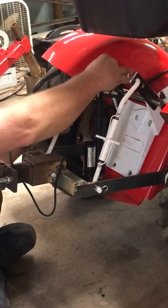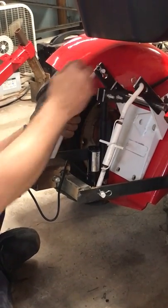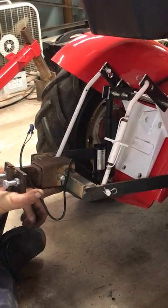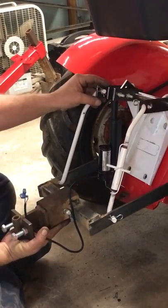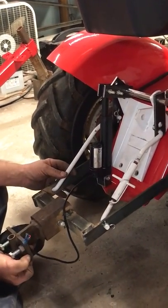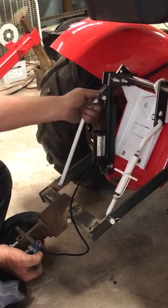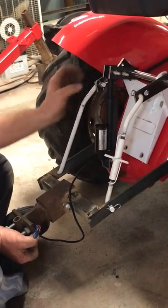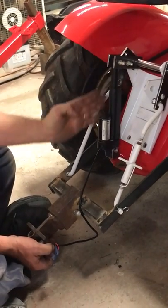Once you weld these on, that determines your lift. Don't weld the center piece on until you know where you want the fully up position to be. As it goes down to the furthest down position, that's where the center piece will have to be welded when the actuator is in the fully down position.